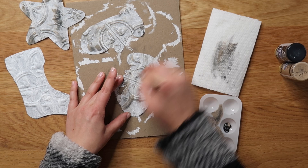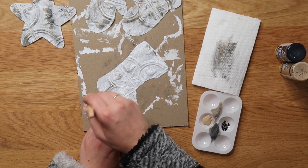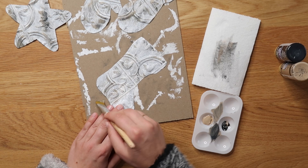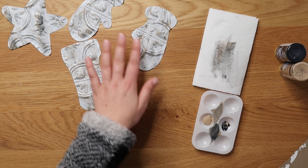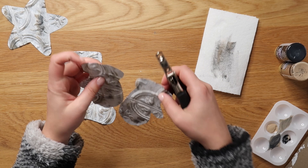Go ahead and hole punch your ornaments at the top, either in the center or off to the side.